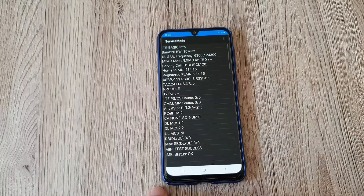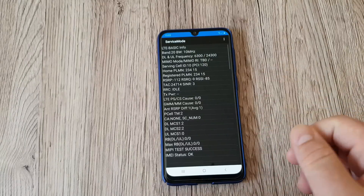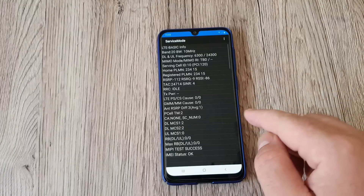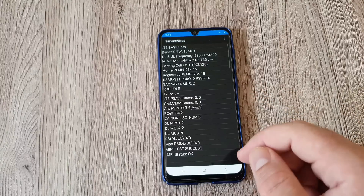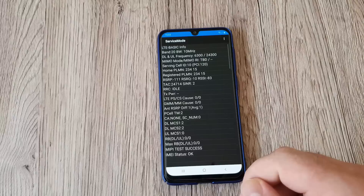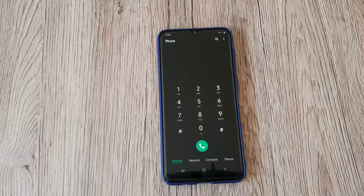You can use this to check that the phone is supporting your band, which is interesting. The most important band is band 20, which seems to be on this phone at the moment. The test shows success, so it's a useful code to remember — you can type it on the phone and check your service mode.